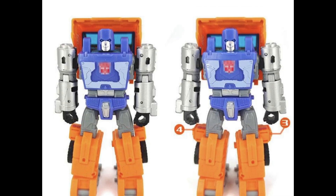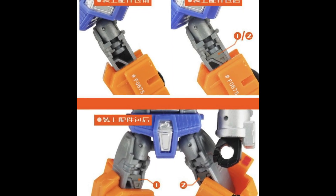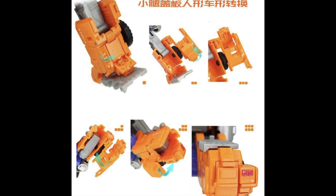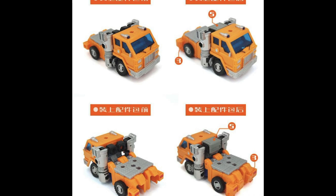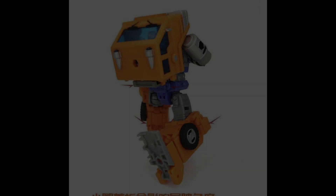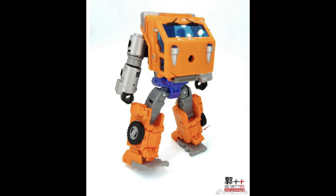Speaking of upgrade kits, Go Better are doing a brand new upgrade kit for Huffer that's going to fill in some of those gaps. He is gappy — Hasbro did a great job with him but he has some gaps, especially in the legs. This is going to fill in quite a few of those pieces, add some segments, address some quality-of-life issues, and make him look aesthetically nicer. I know people say they don't display him out of the box, but I care — I think a lot of people do too.